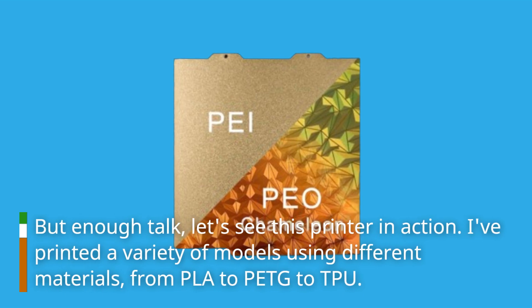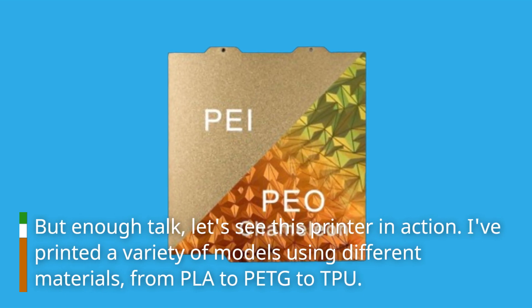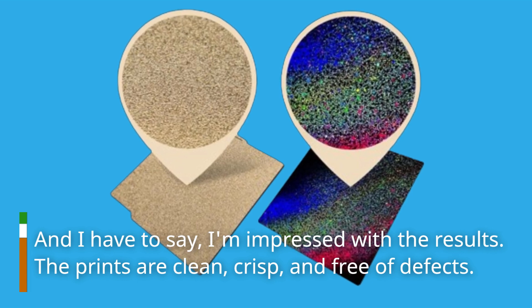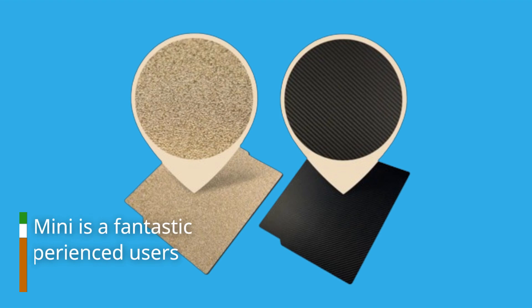But enough talk — let's see this printer in action. I've printed a variety of models using different materials, from PLA to PETG to TPU, and I have to say I'm impressed with the results. The prints are clean, crisp, and free of defects.